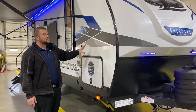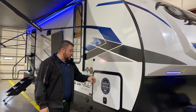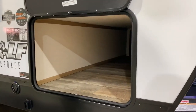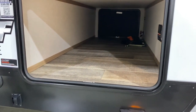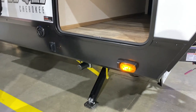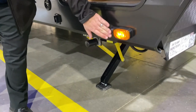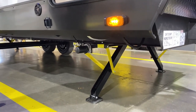On the Alpha Wolf series, the sidewalls are aluminum frame laminated with dense styrofoam insulation. There's a huge pass-through compartment with magnetic door latches and a motion sensor light. Your solar controller is in there as well. This camper is equipped with a 100-watt solar panel already mounted on the roof, and it's also prepped for the Furion 360 cameras so you can add those to the sides very easily.